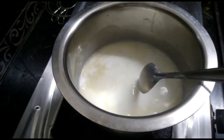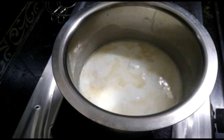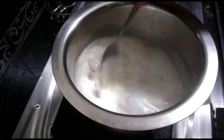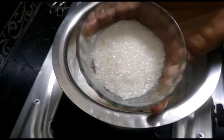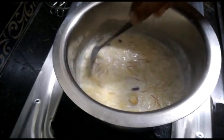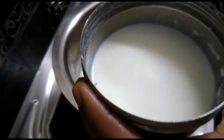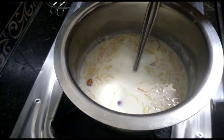We will boil the rice until we have cooked vegetables, and we will boil the rice. I got a piece of it and added some other ingredients. If I added some extra water, I will put it.